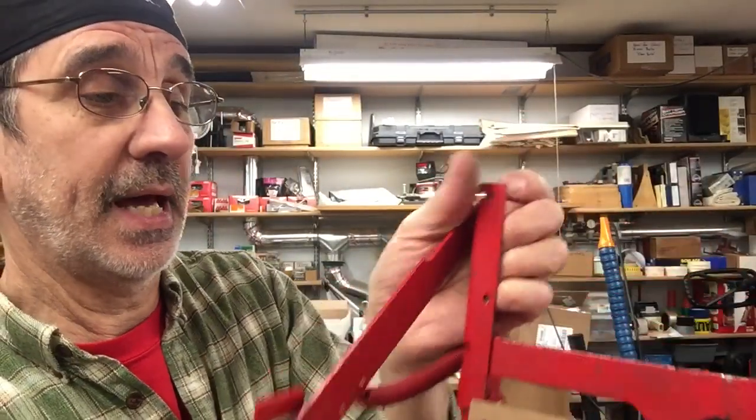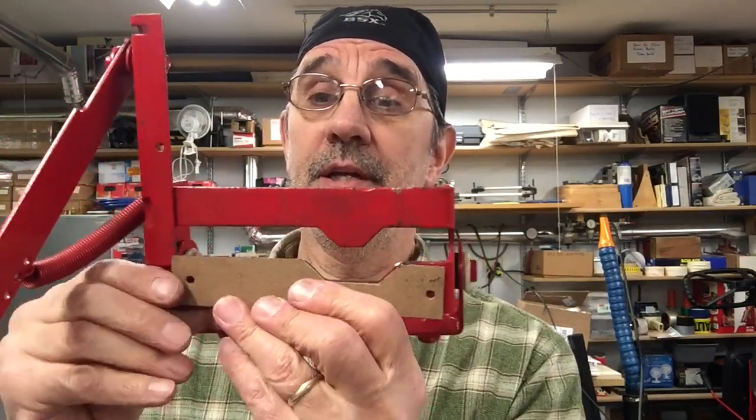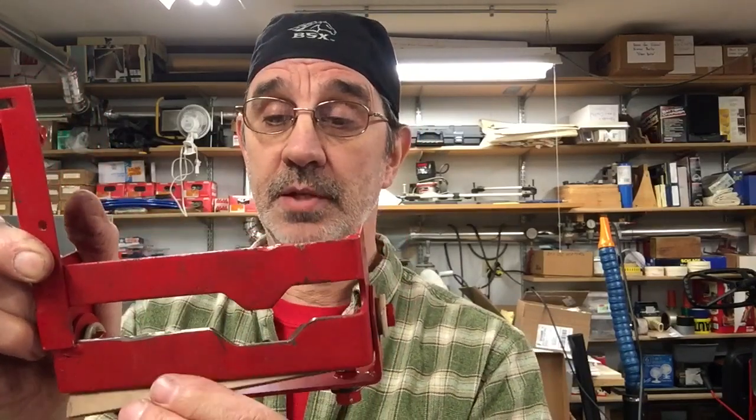I patterned this to fit on this yoke. What you'll do if you decide to buy one of these — I'm hoping to sell these for about 10 bucks and they'll be painted — you will lay it on your yoke and line it up with this slot that's still left, the best you can. Put a couple clamps on it, then drill through these holes and match drill your yoke. You can either leave this on the outside or slip it up in here on the inside. It will come with two bolts, lock washers, and nuts to bolt it on with.